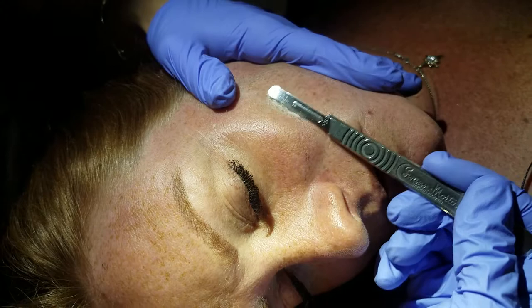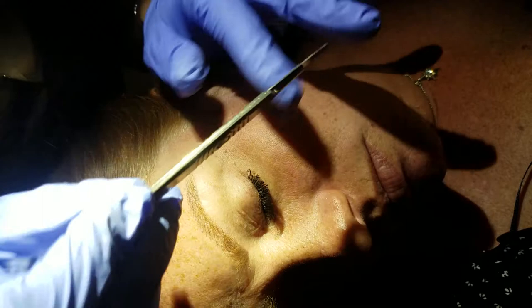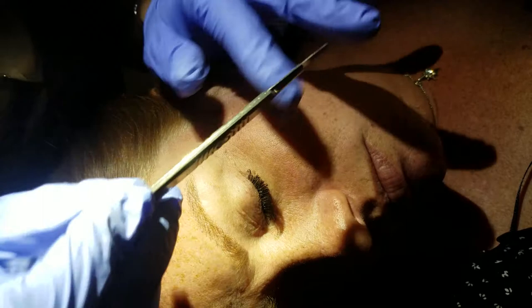And along with some vellus hair — did y'all see that? I will do several passes on my client to get to the layer that I need to get to.